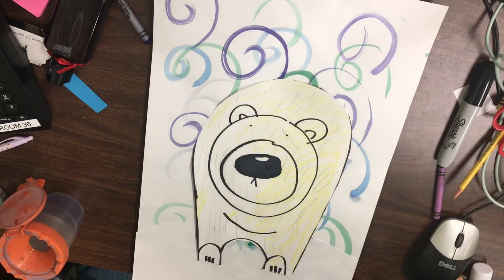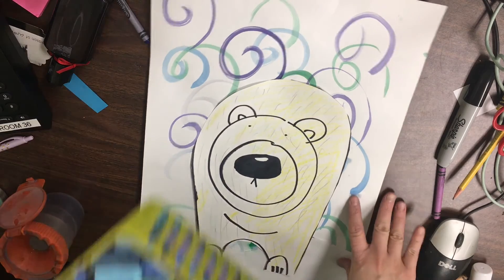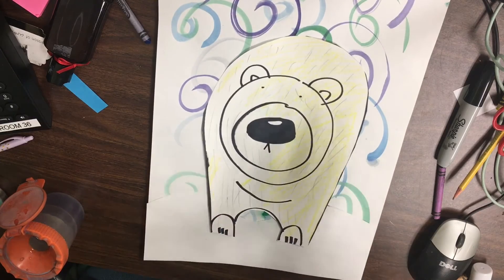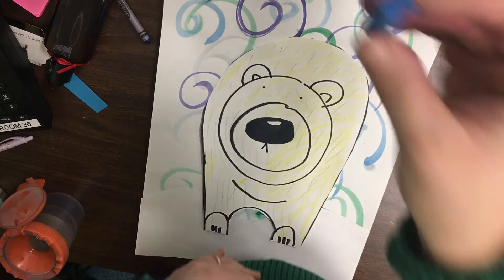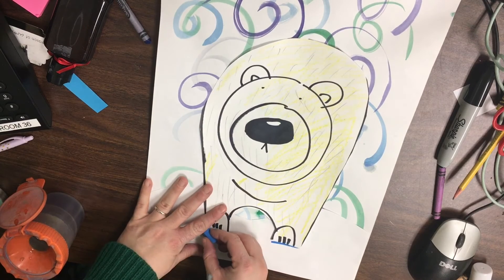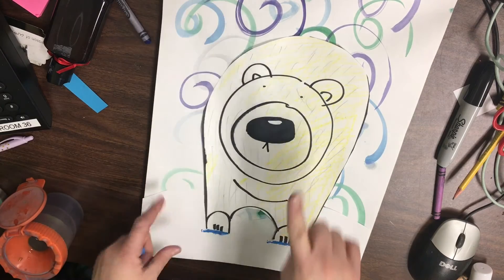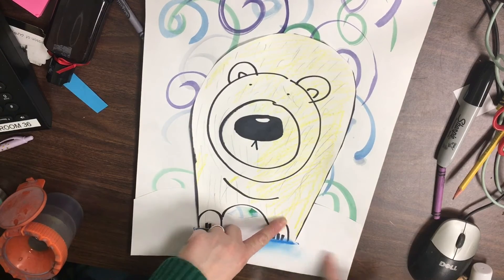The last step is going to be done with a little bit of chalk. We're going to add some shadows below his feet with blue. In art, like we've talked about, artists will use blue to show shadows — we already did that earlier on our polar bear, but now we need to add shadows for where his feet are in the snow. Get a blue chalk pastel and do a line under his feet, then with one pointer finger rub in circles to spread that out and create your shadows in the snow where his feet are.